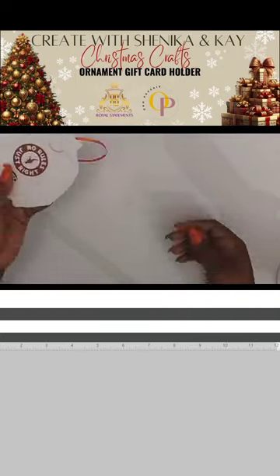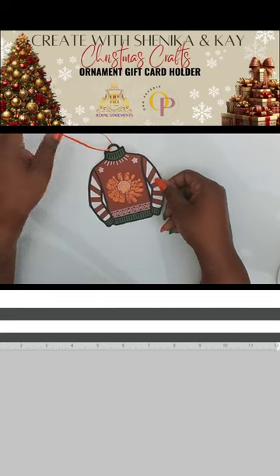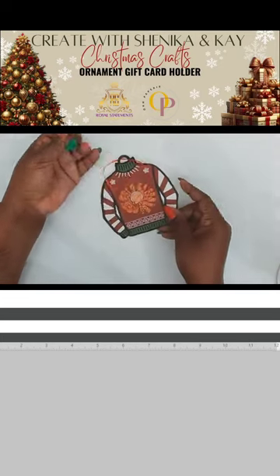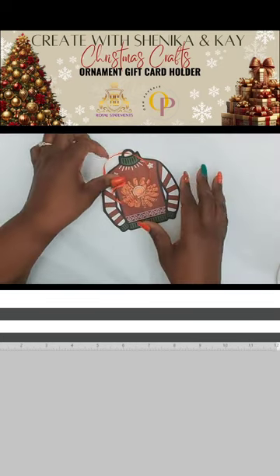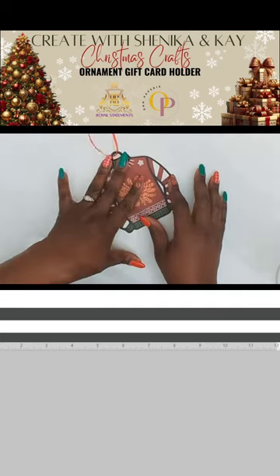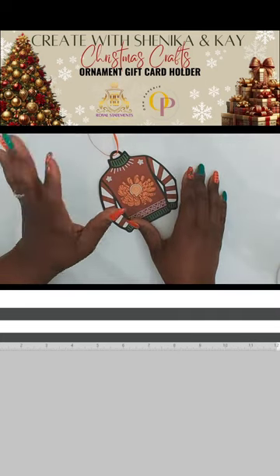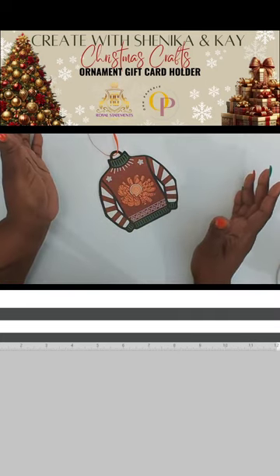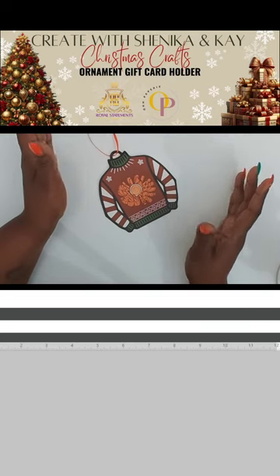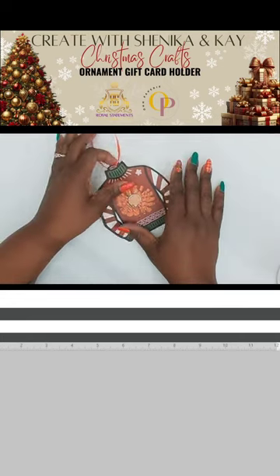We saw this gift tag at Outback, and it has a gift card holder on the back of it — cute and simple. You can create your very own at home. We have combined AI art along with paper crafting, using a Silhouette, a Sizzix, glue, glue dots, and so much more to create these items.